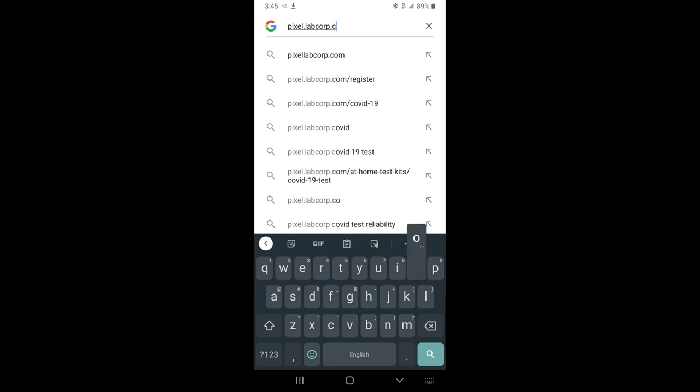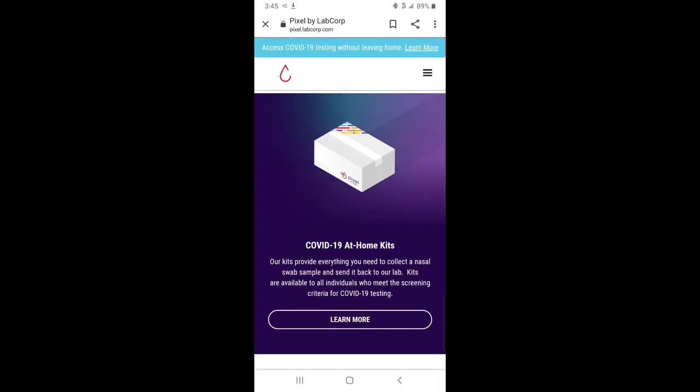To get your coronavirus test kit, go to pixel.labcorp.com. There you will have all the information you need to get your at-home test kit.